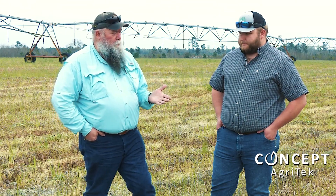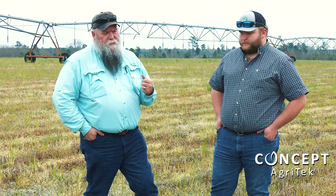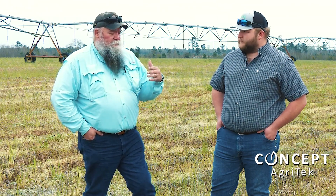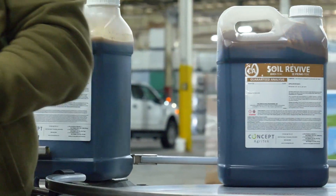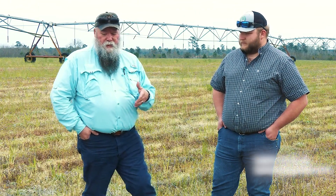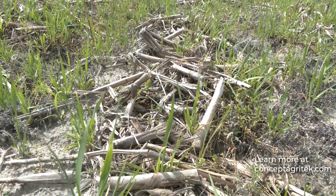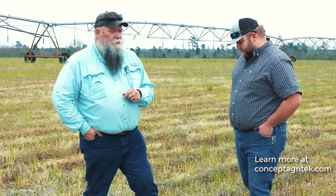It looks like maybe the first round of burndown's already gone out, and maybe there's gonna be a second one come out. That would be the perfect time to apply Soil Revive and come in with some Residue RX. We've got a lot of standing stalks, piles of stalks, and then we've got the corn residue mingled in amongst it.